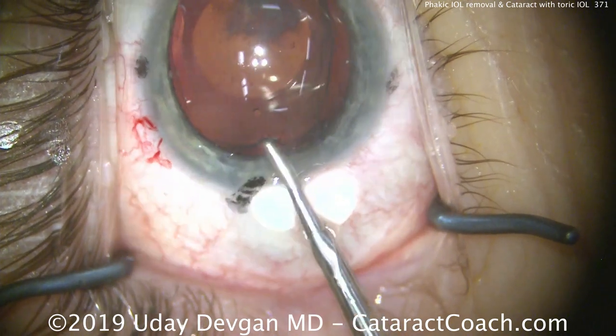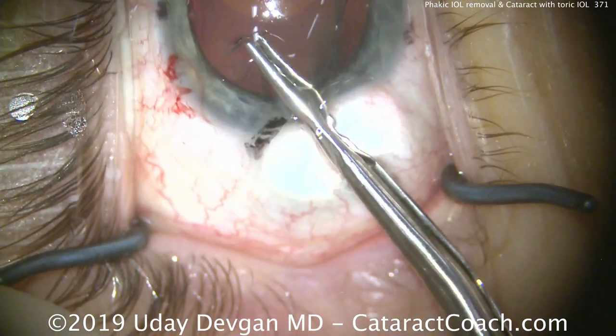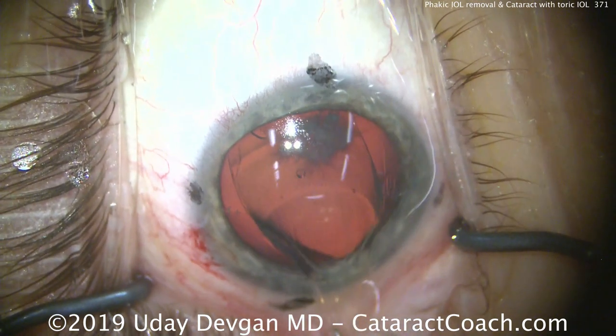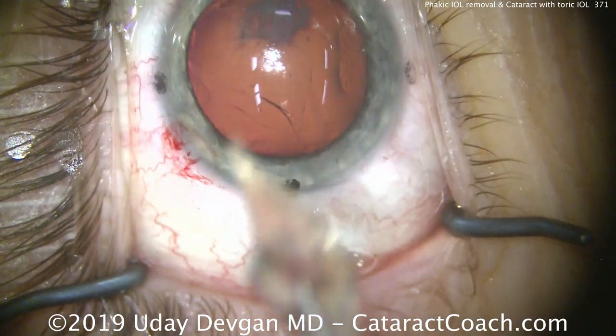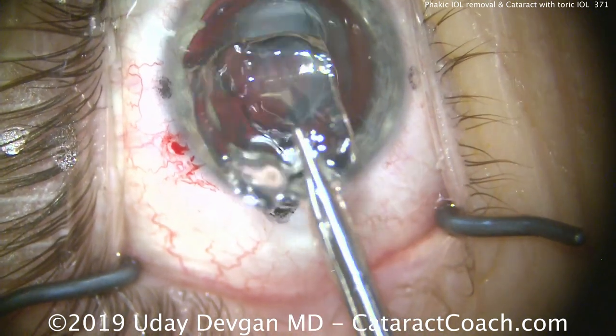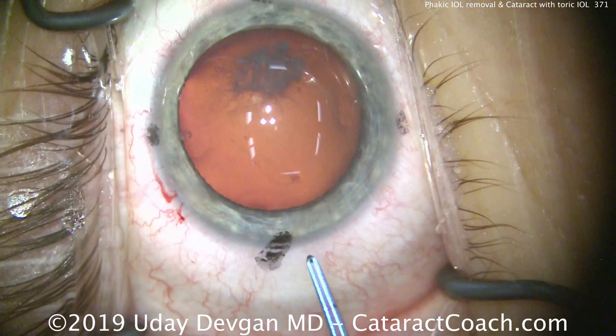Now we can simply grab it with specialized forceps. Because the lens is so thin, if we pull it straight out, it'll fold on itself and we can take it out intact. There's the entire lens, completely intact. So that was easy enough — we're ready for our cataract surgery.